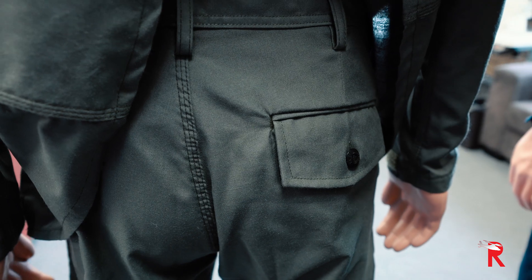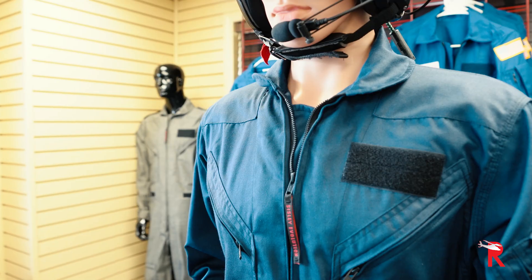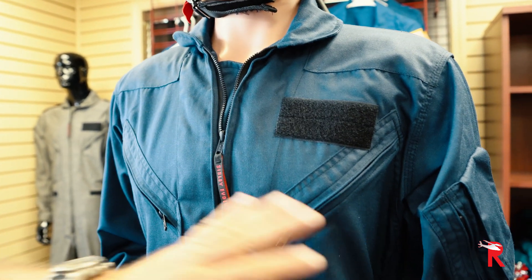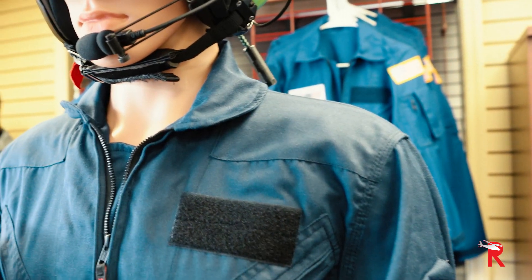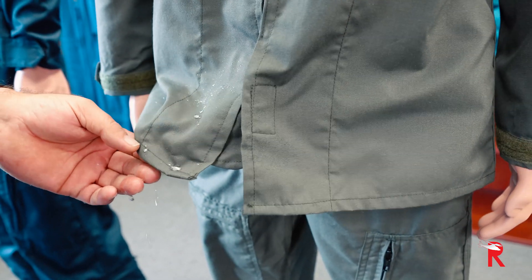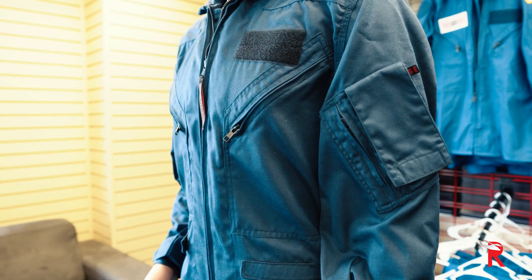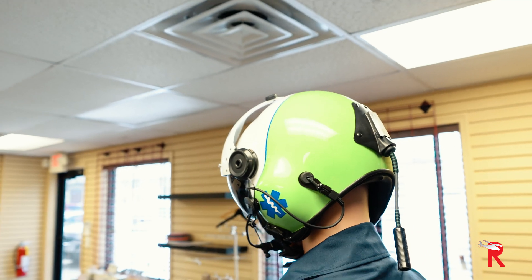All our flight suits use YKK zippers, fire-resistant velcro — we don't use anything that's going to flame up. All the features on the flight suit come with water repellency, pockets for pens that can go with or without a flap on the left or right side depending on which side you prefer. Right now we've got a lead time of about two weeks on flight suits.